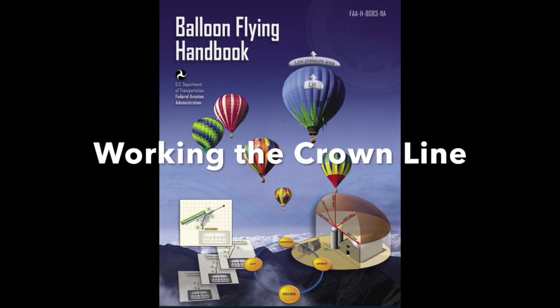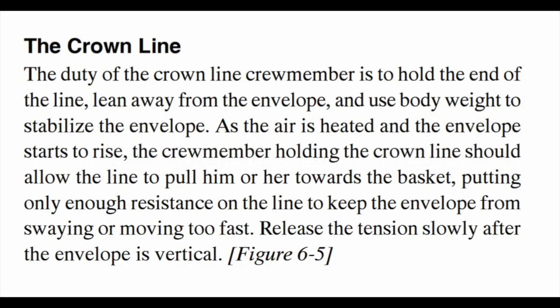This episode is Working the Crown Line. The duty of the Crown Line crew member is to hold the end of the line, lean away from the envelope, and use body weight to stabilize the envelope.